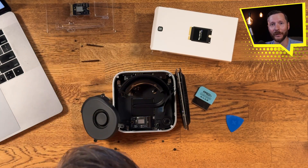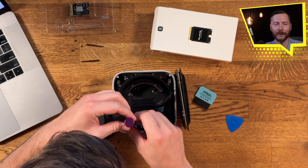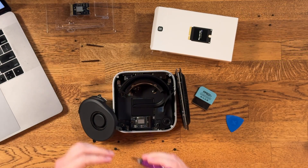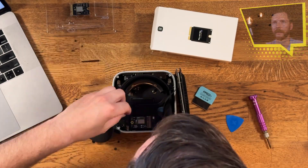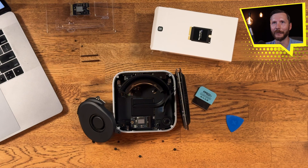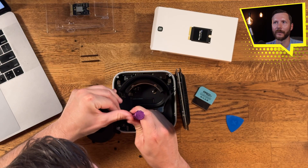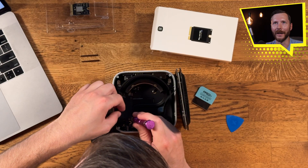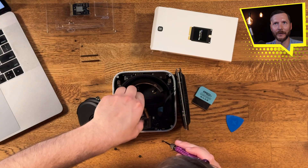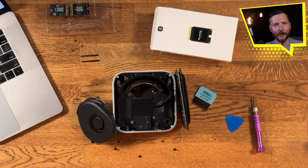The next step is to remove the screw for the SSD hard drive. You'll have to change the bit on the screwdriver again for this — this screw is probably the tightest of all of them. To remove the hard drive it needs to be backed out a little bit. I ended up using the screwdriver: there are two little pins on each side of the SSD, and I just stuck the end in there and wiggled to back it out a little bit. Then I was able to use my hands to remove the SSD hard drive.